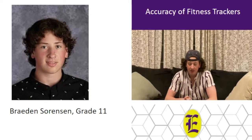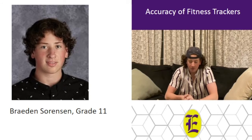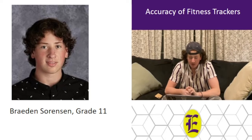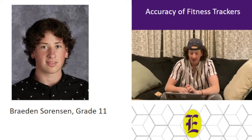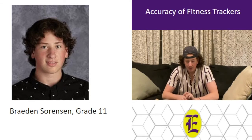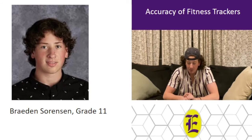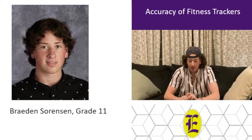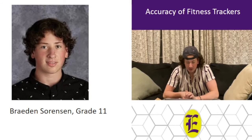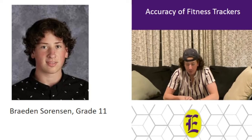My name is Braden Serenson and my science fair project is titled the accuracy of fitness trackers. I'm a soccer player and go to the gym almost every day and use a fitness tracker to log my goals. There are already many studies on fitness trackers and their accuracy. It's important to the general public because fitness trackers are a multi-million dollar industry and 1 in 5 Americans use a smart watch or fitness tracker. In my home, there are 4 of us who all use fitness trackers across three brands: Apple Watch, Fitbit Versa 2, and Garmin Venue. For my submission I narrowed data down to heart rate readings. My hypothesis is that the heart rate readings will be accurate and reliable enough to inform fitness and health goals.